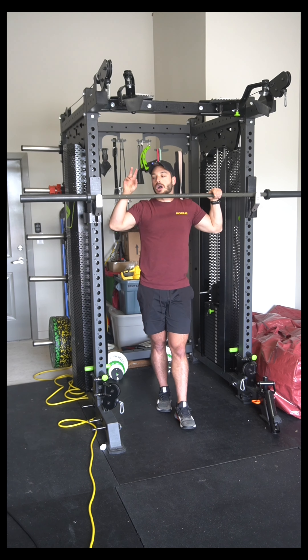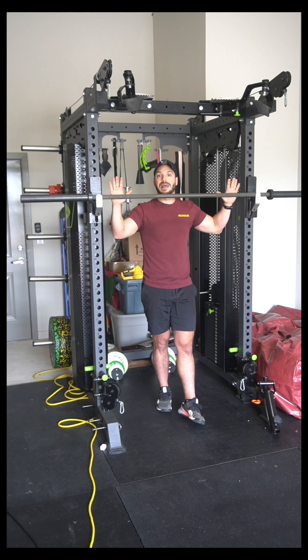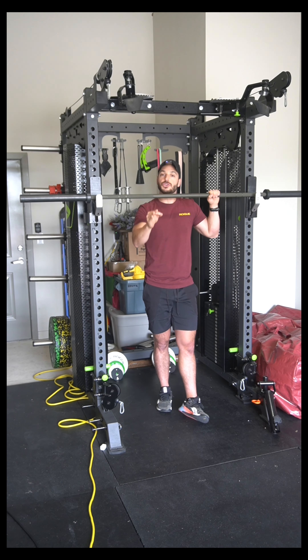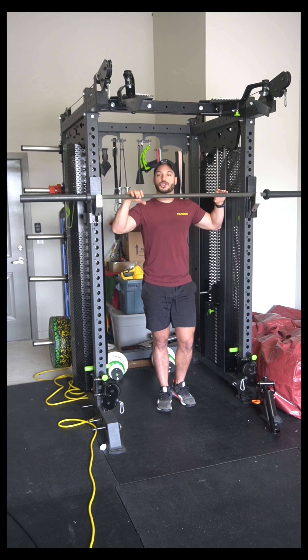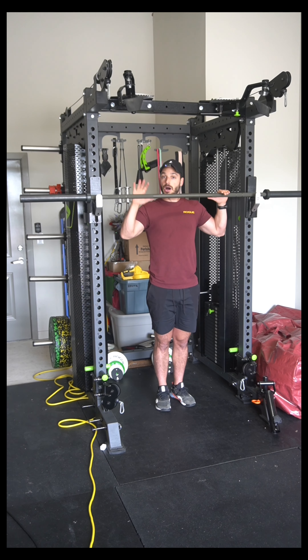When it comes to grip, we have overhand, underhand, or neutral grip, and we need to talk about how wide your hands should be. Too much is made of overhand versus underhand grip — I'd rather you decide what feels most comfortable for you. Unless I specify in the program, I want your hands just outside shoulder width using a grip that is comfortable for you.